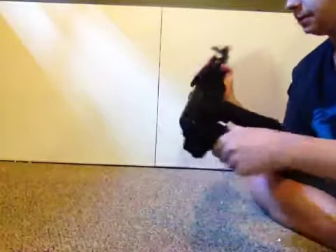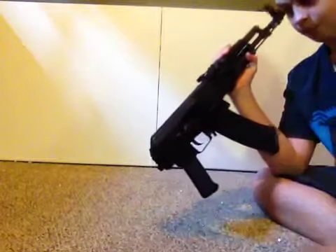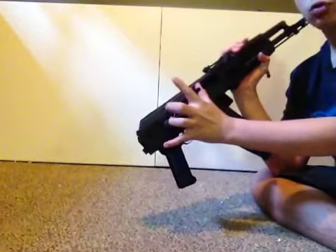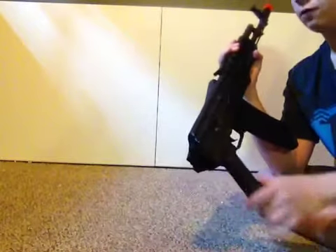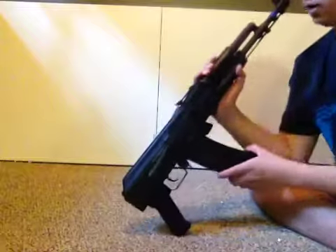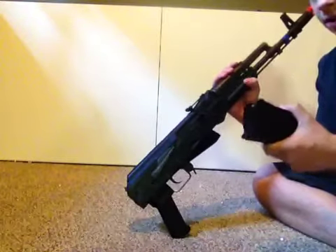You have a pistol grip, which is plastic. You have your safety, which clicks into place really well. I haven't handled the WE, but I've heard that their selector switches are not as good as this. Then you have the charging handle, obviously. It's not a full travel bolt like the WE, but on the WE they have speed buffer kits you can get to make them shoot like this. KWA's guns are pretty naturally smooth on the action and firing. Right here you have the back sight — I don't know if that's steel or not. The selector switch I believe is steel. Then you have your mag release and your mag, which are pretty heavy mags.